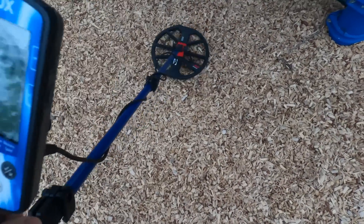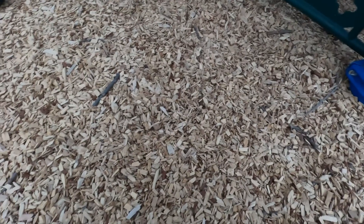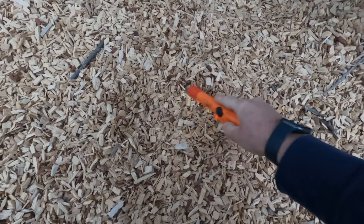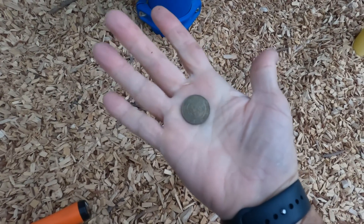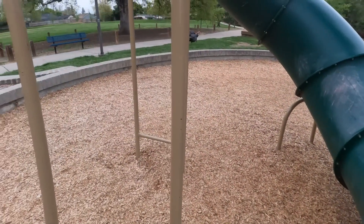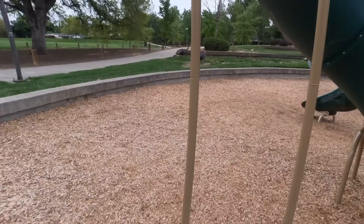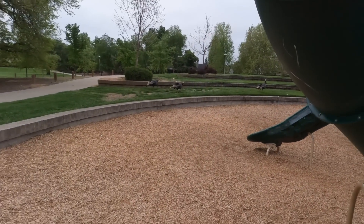I got a 22 right here, just a penny so far. What do you got here? Oh, Chuck E. Cheese — another token! How funny.